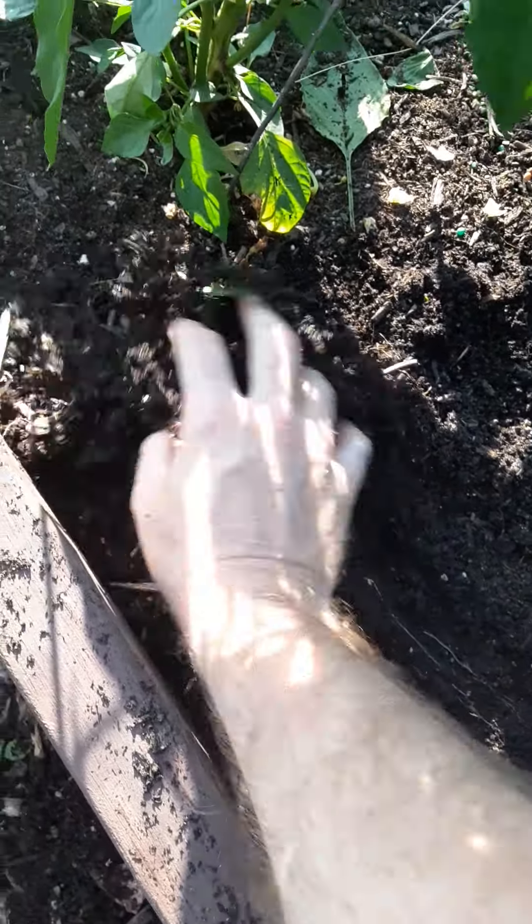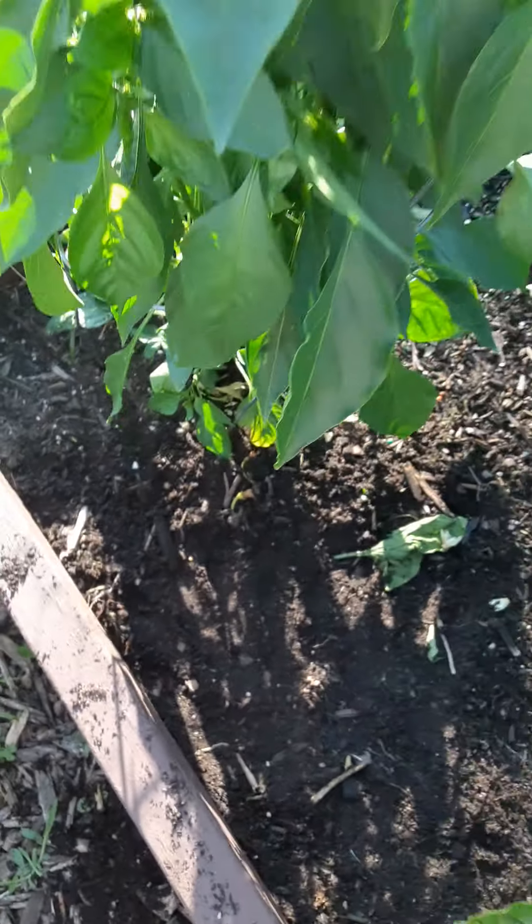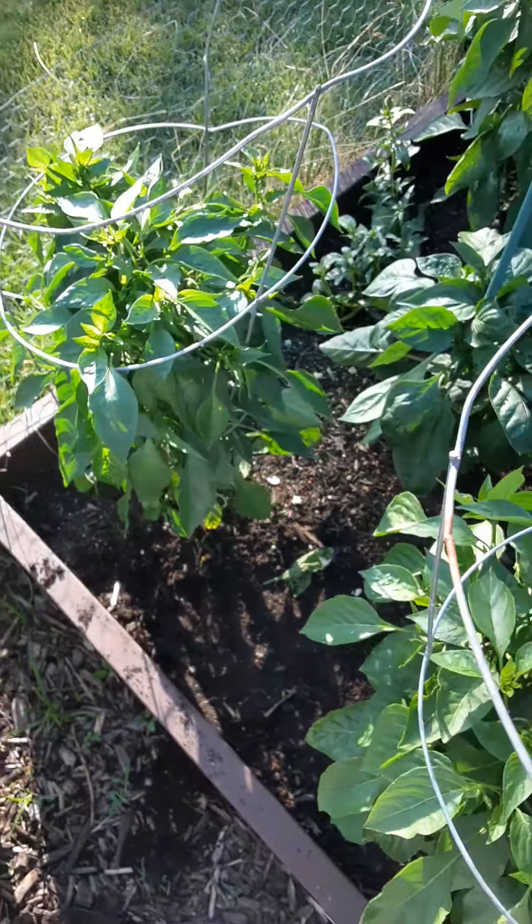So let's take care of this hole. Just bring in soil from around the area, pack it in, and you're all done.